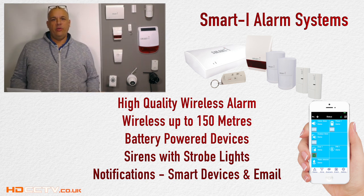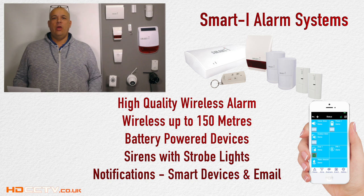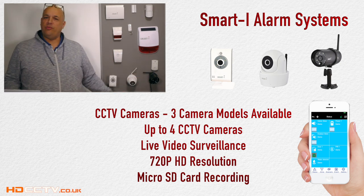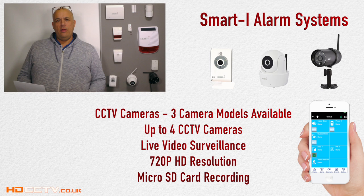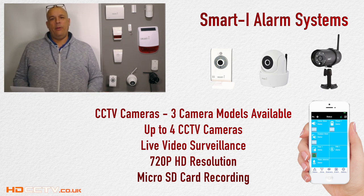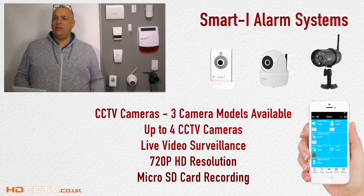These are triggered by intruders and they will sound alarms and set off strobe lights, as well as informing you on your smartphone. You can add CCTV cameras to the system — up to four cameras from three models can be added — and these will provide live video surveillance. So if you have a trigger, you can click on the app, open the camera, and immediately see what's going on.